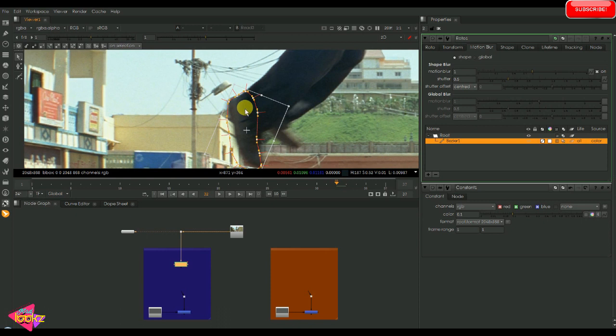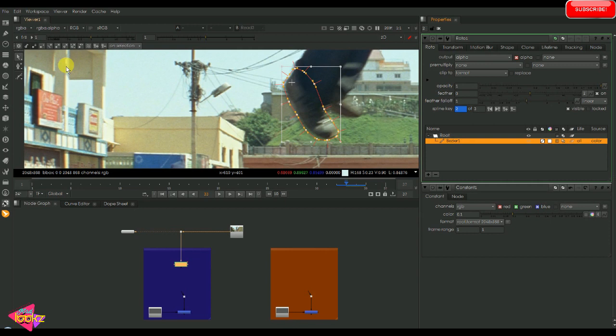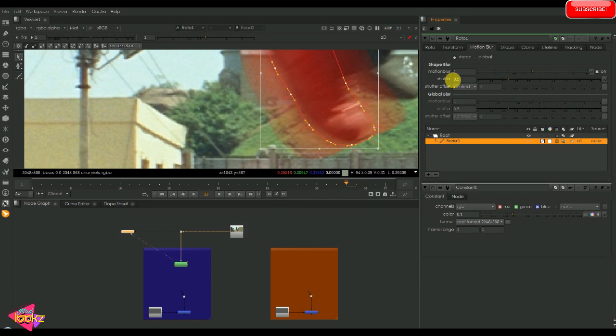I'm matching the shape according to the original movement of the leg so that the motion blur can be accurate. Now I'm turning on the motion blur by matte overlay. We can see the motion blur is on but it is going way beyond, so I'm going into the motion blur settings and reducing the shutter option.